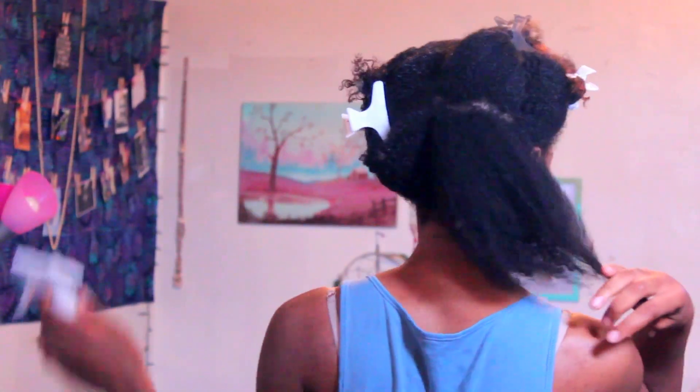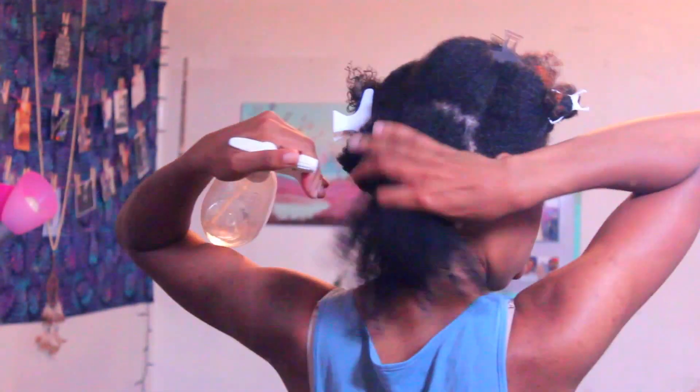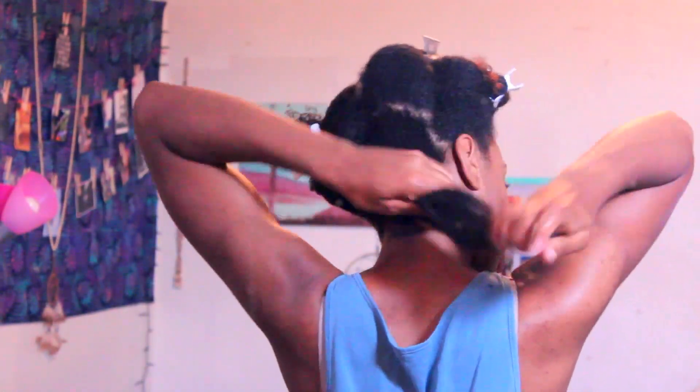I already did half my head, so I'm going to just section that off and pin it out of the way. Now working in a large section, I'm going to spray some water, just until my hair is pretty moist. I want to make sure that I'm getting all of the hair, so I'm going to smooth that through.